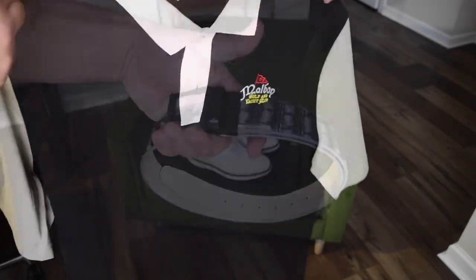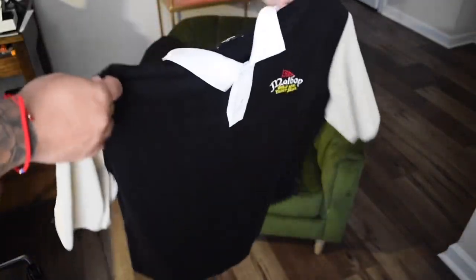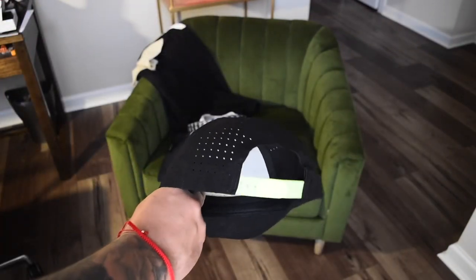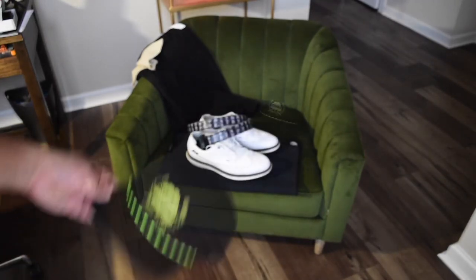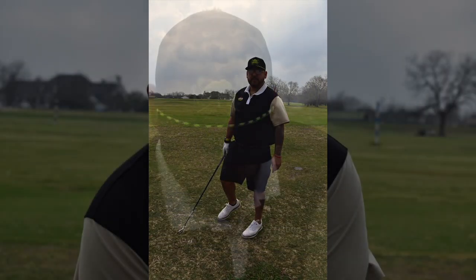gray alligator, got a Malabon Golf and Yacht Club polo — color blocking on that — and of course, what kind of business owner would I be without throwing in an Oakberry hat? There's the final setup.